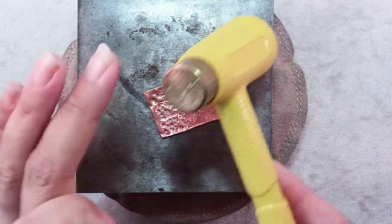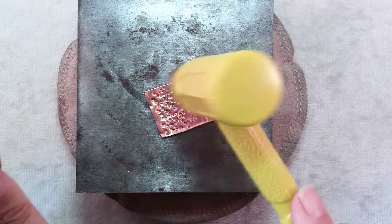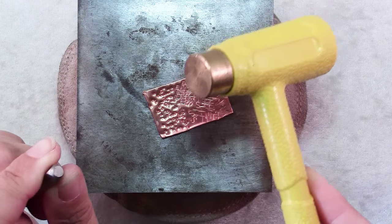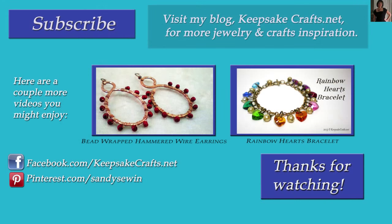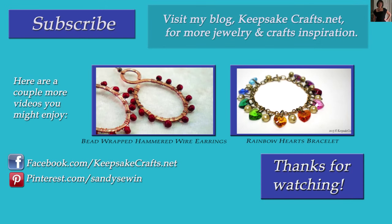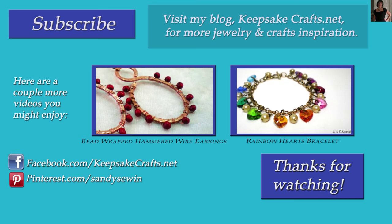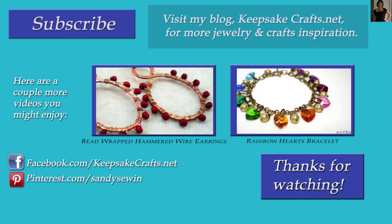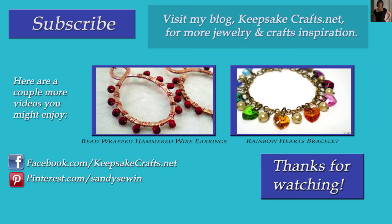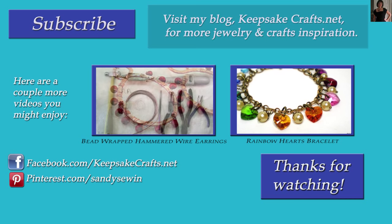But you don't want to use a hammer like this directly on your work — this is always a hammer that's used to strike another tool. So I hope you found this helpful. If you liked this video, please be sure you've subscribed to my YouTube channel so you can see more like it. You can follow me on Facebook, Instagram, Pinterest, and on my blog, and feel free to check out the other two videos up on the screen.